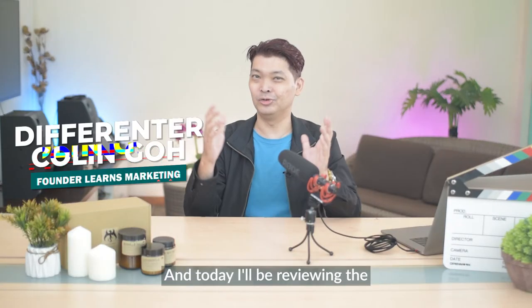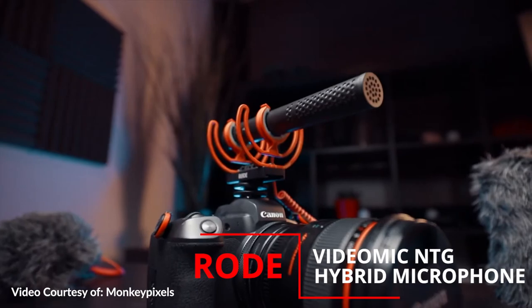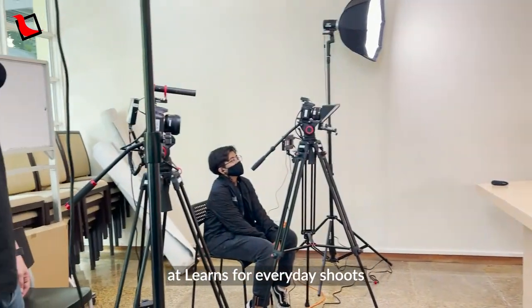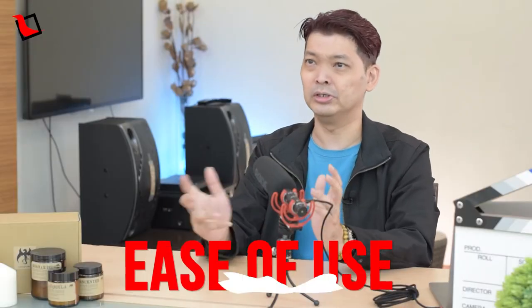Hi, it's Colin again and today I'll be reviewing the Rode VideoMic NTG Hybrid Microphone. This is a microphone that we use here at Lernz for everyday shoots as a backup mic for its reliability and ease of use.